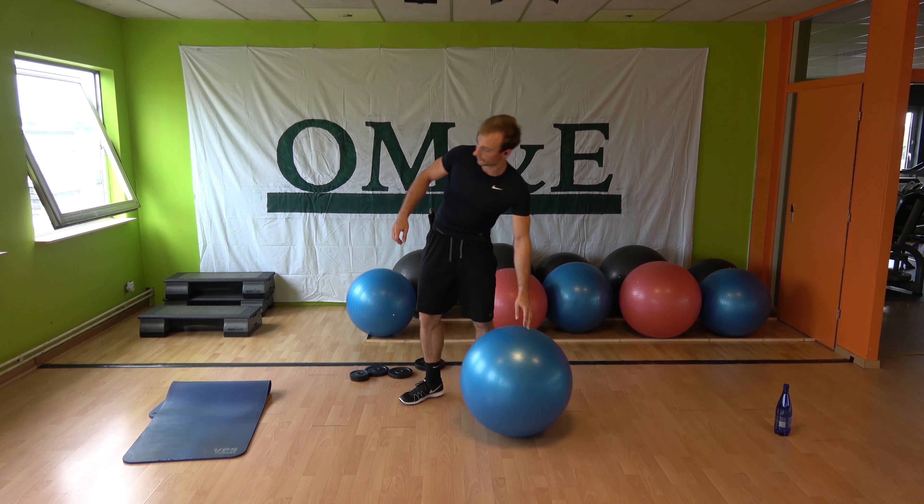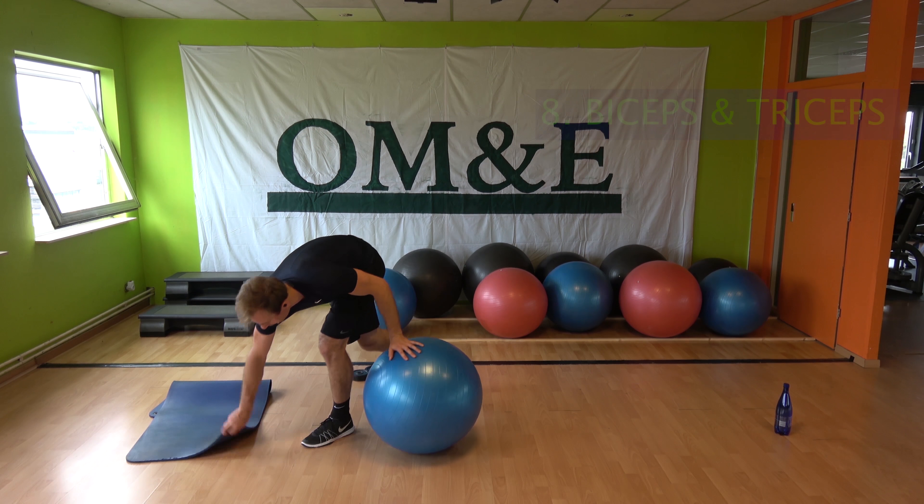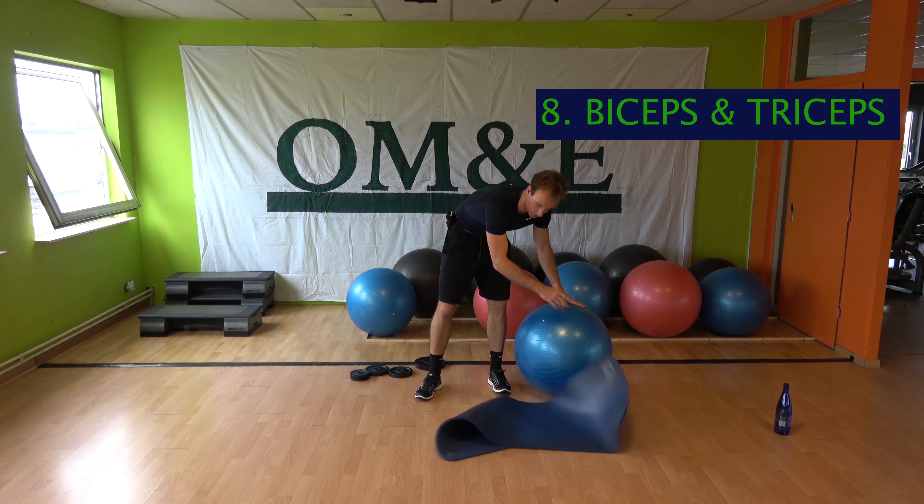We're going to the arms. You'll need the plates, need the ball, need your mat.